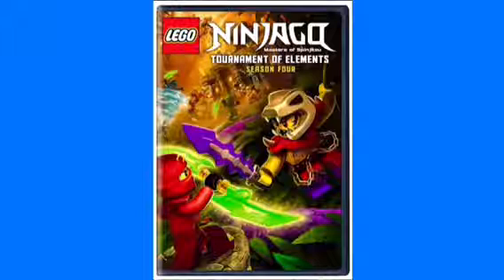Here it is, a little closer. The Tournament of Elements Season 4 covers just Episodes 35 to 44 — all 10 of those episodes. I wonder why they didn't put Rebooted on one season disc.